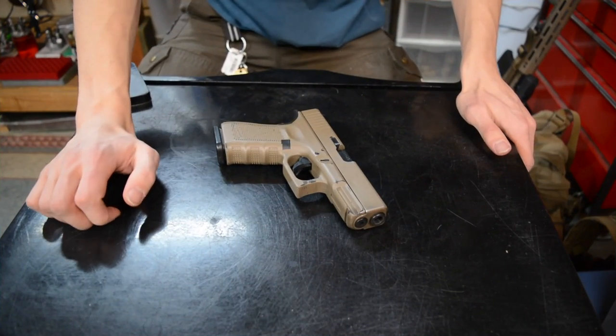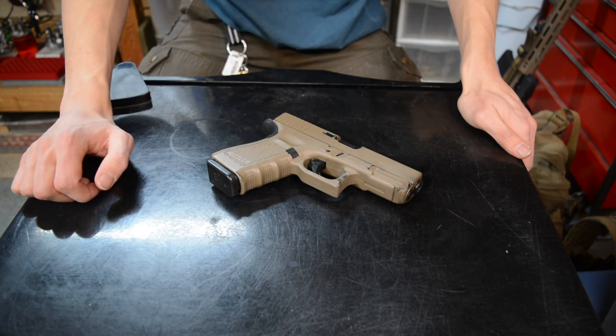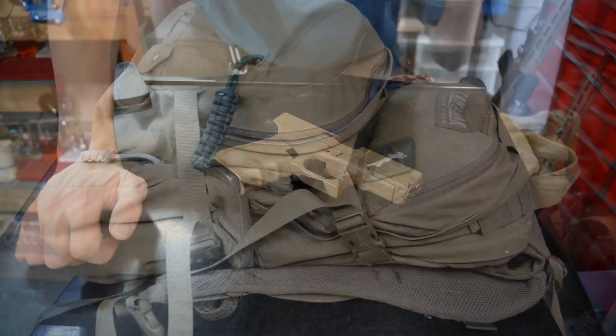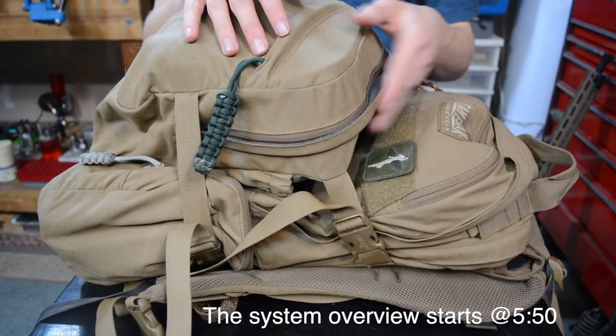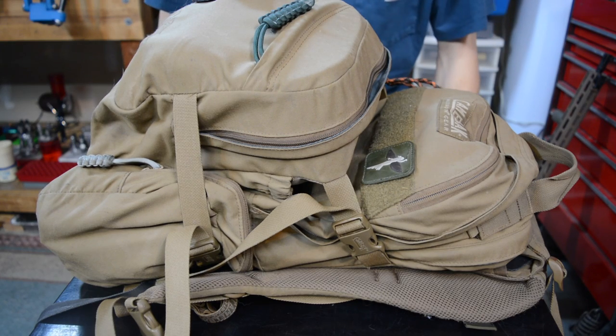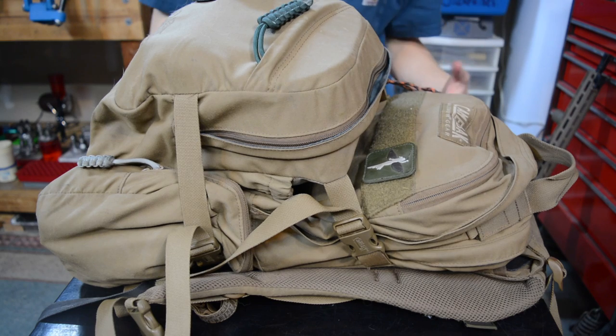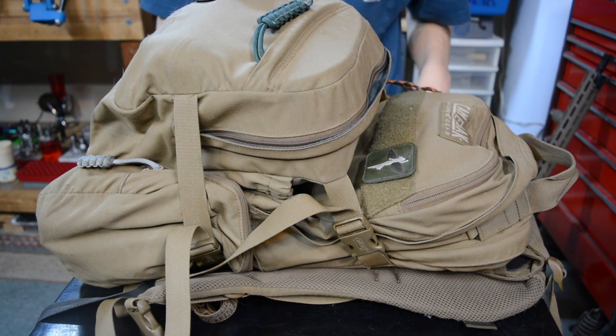The modern minuteman system — bringing something that was once old into the new world. Today we're going to be talking about my modern minuteman system. We're going to break this into three different parts: first looking at the kit, then what's on the body, and then lastly the firearms.